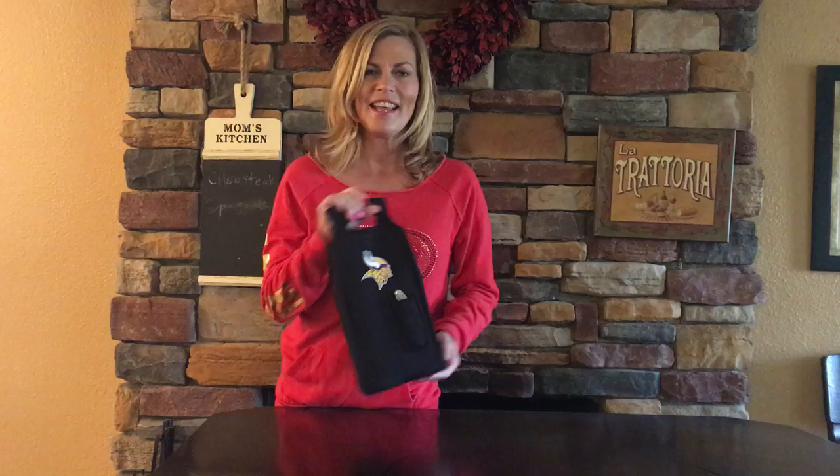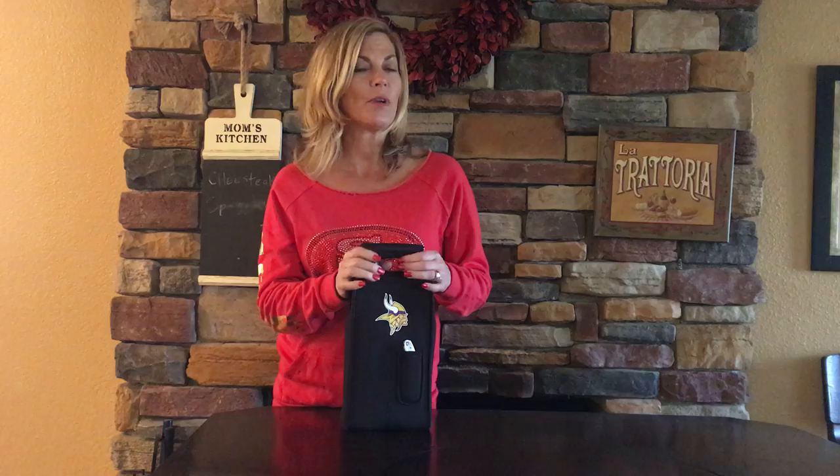It stays nice and secure in your car. And this is a really great way to bring your wine to a restaurant — if you're going to a restaurant that has a corkage fee and they allow you to bring in your own wine, you can do it with a lot of class, a lot of style, and you can support your favorite team. I hope you enjoy the Samba. It's a wonderful item year round.